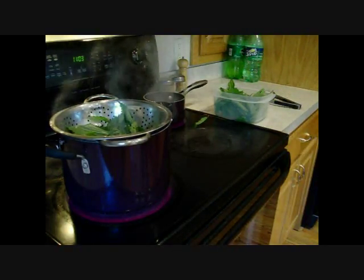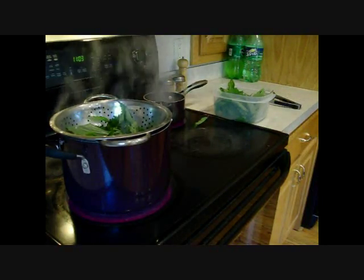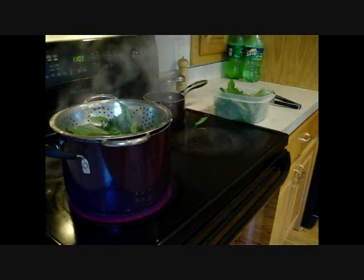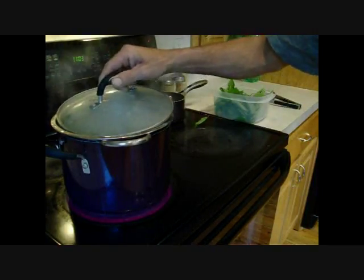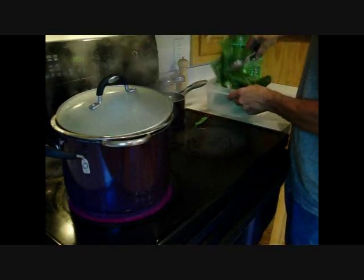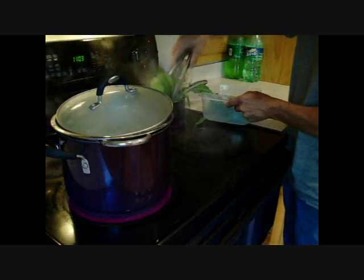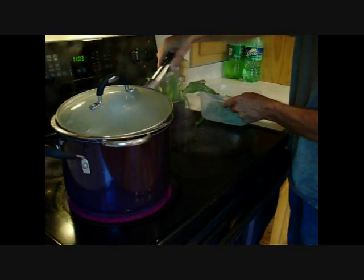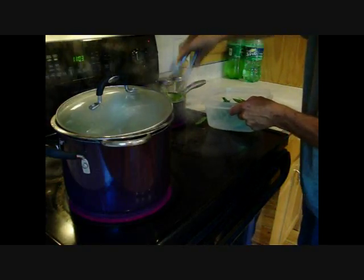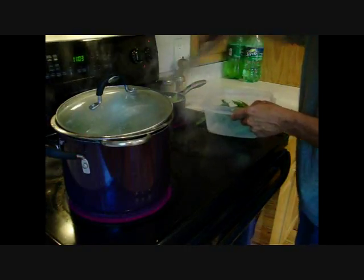We need a cover. We'll put some in here and boil this up for tea. They're supposed to be a little bit less tasty when boiled than steamed, but we'll see.